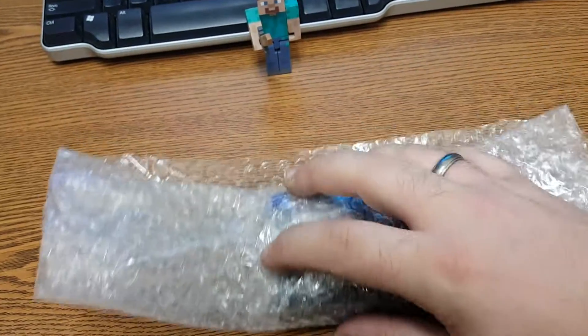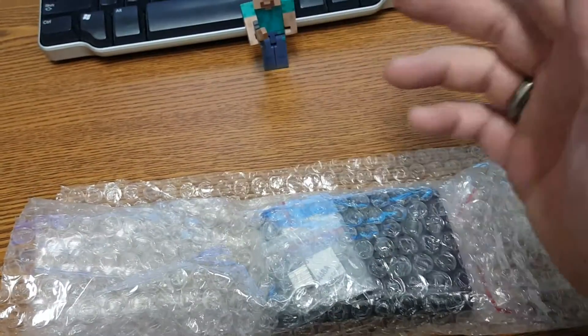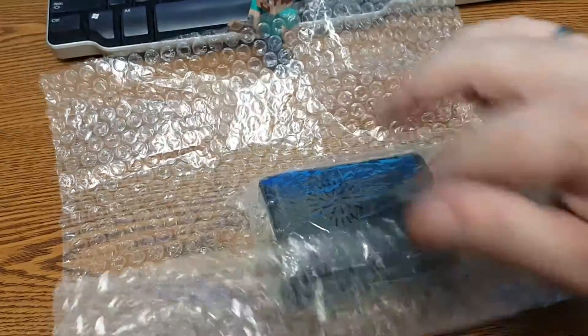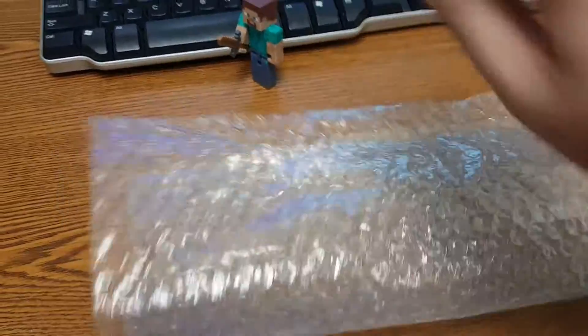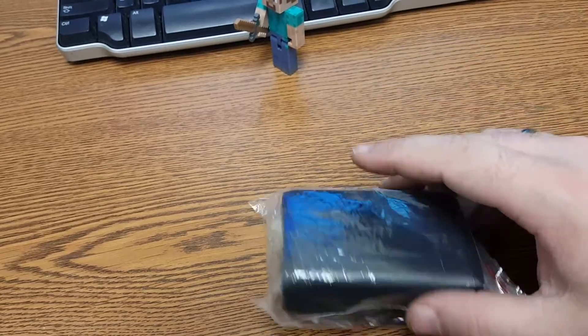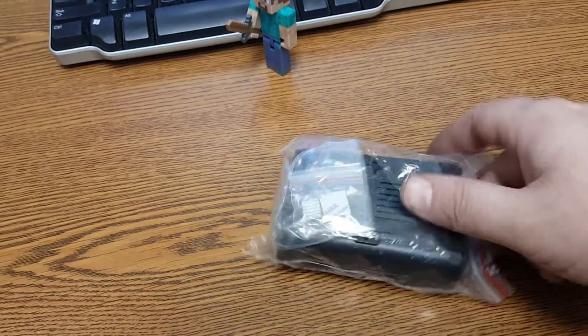It came in a Chinese white bag and had this wrapped around it. I threw the bag away because all it was was an address. Basically that was it. Had a little foamy in it. That was it. Here is the case. So let's open it.